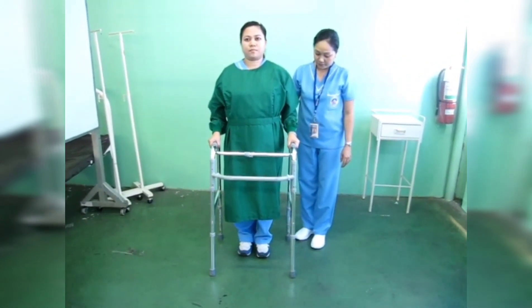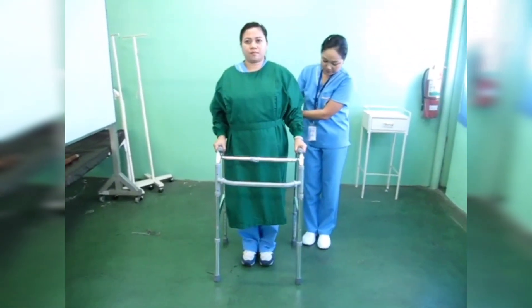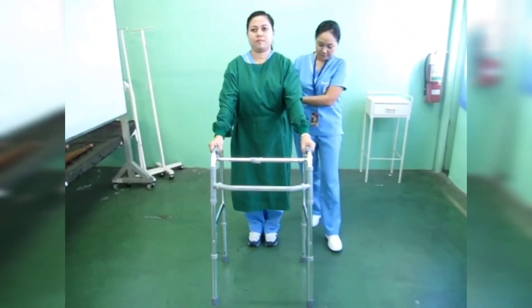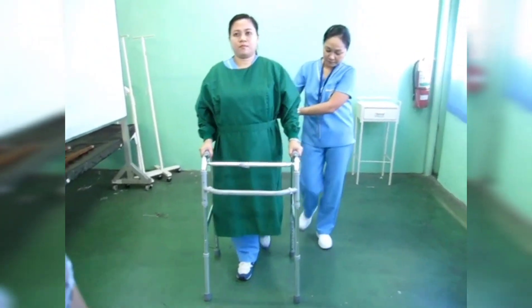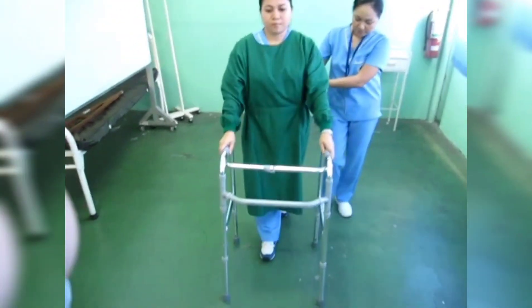The stepping pattern is repeated: walker, right foot, left foot — continuing in sequence to advance forward.